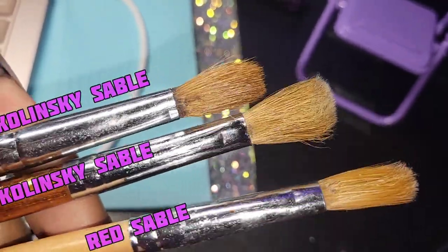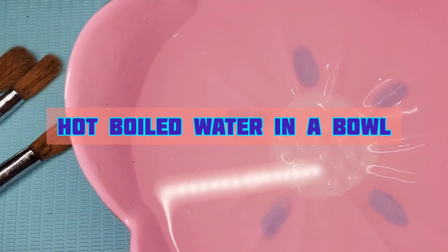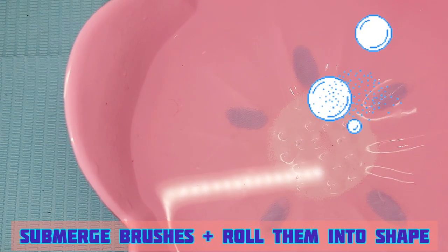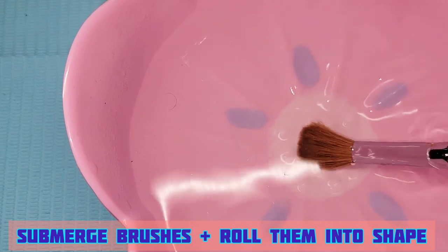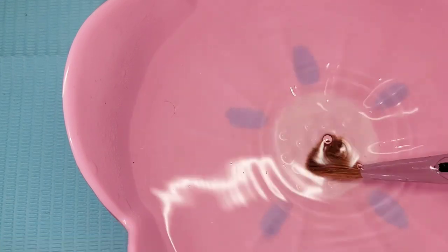We're going to do two different methods including an oil bath. The first one — we're boiling some water, this water is boiling hot and I just poured it from the pot, so we're gonna let these brushes soak in here and we're gonna roll them and try to shape them back manually.